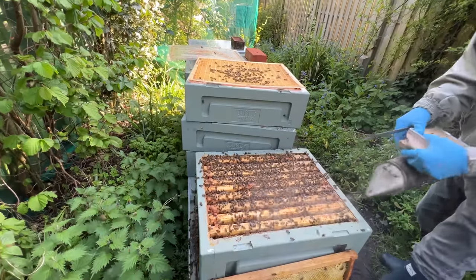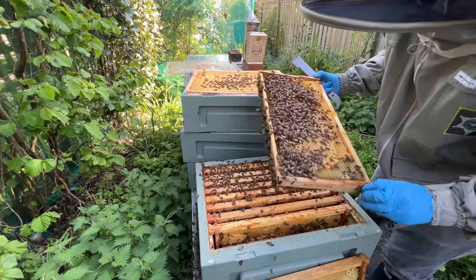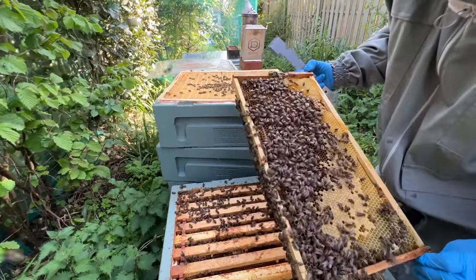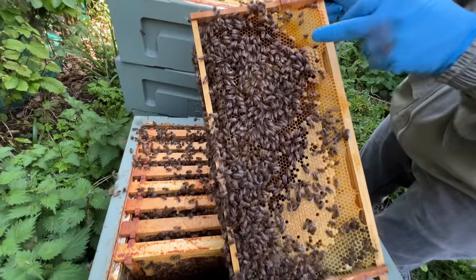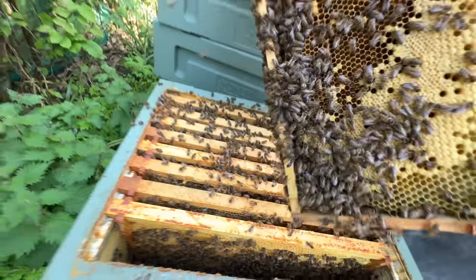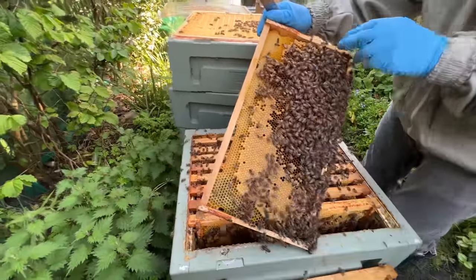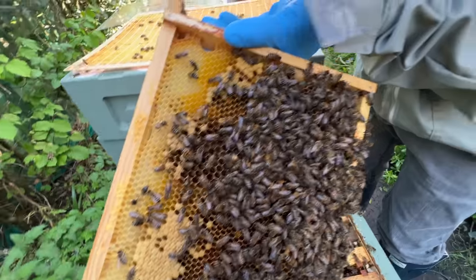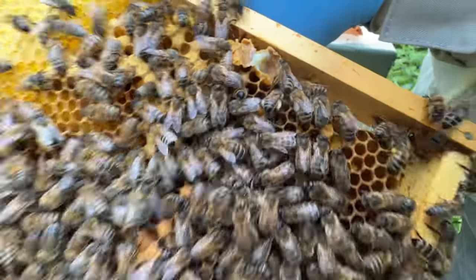This queen unfortunately is not marked, so it's going to be a bit of a mission finding her. She's an incredible queen — you can see this is the ninth frame in the hive and she's got all these eggs. There's a queen cup here that's not quite made, but it is charged — there is something in it. I'm not going to be using this one because there are others, so we take that out.